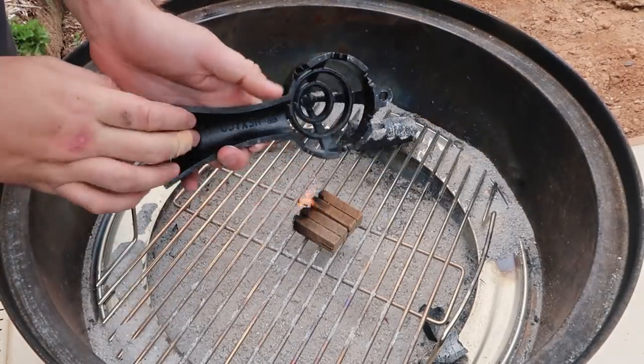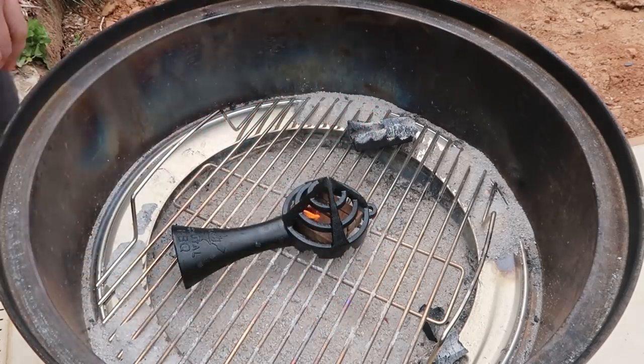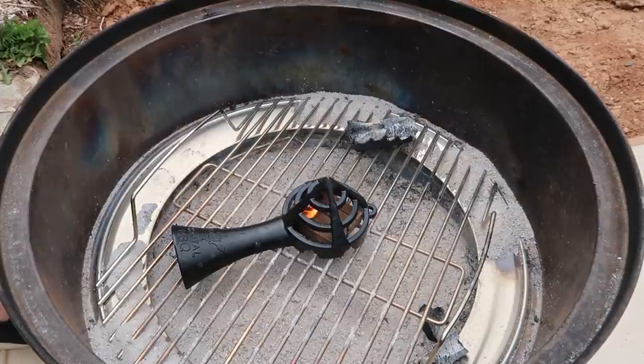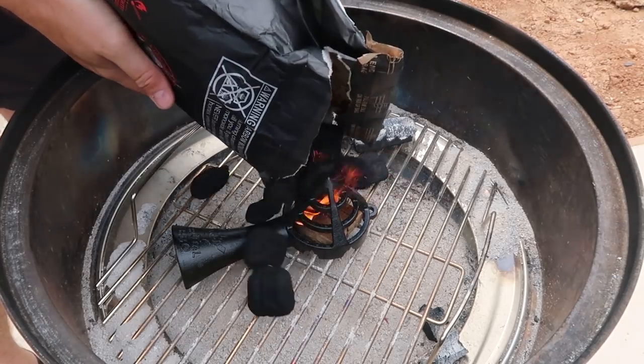As you can see there is a little chimney right here — it's clear. So whenever we fill it up with charcoal on top, it's not gonna suffocate the fire. I'm gonna let it get going. Burn time is about seven minutes, give or take.